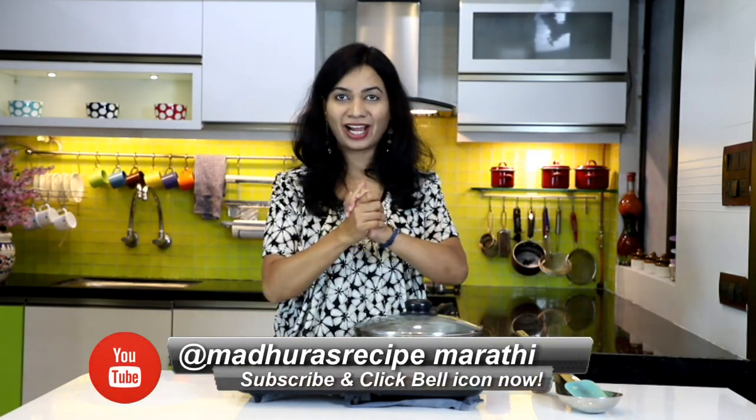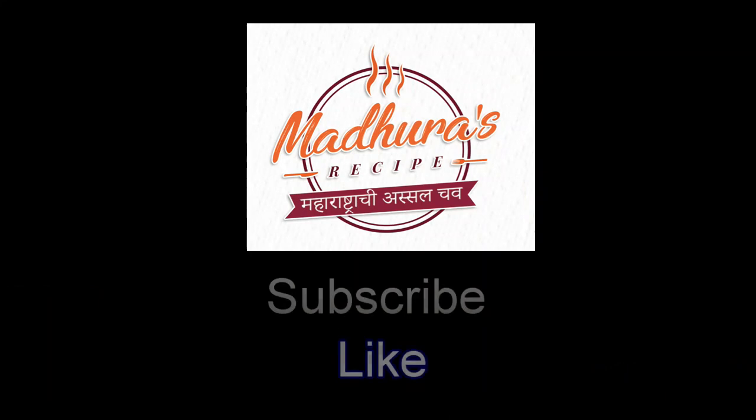Do give this super simple and easy halwa recipe a try, and don't forget to like, comment and subscribe. Thank you for watching — see you soon, bye bye!